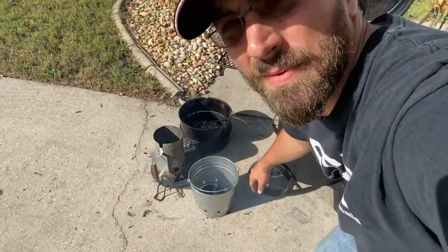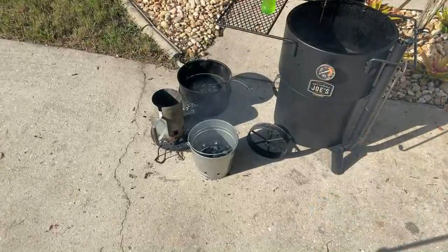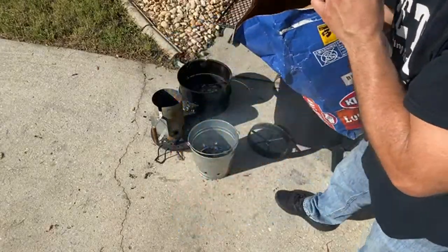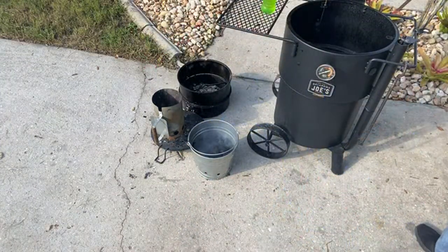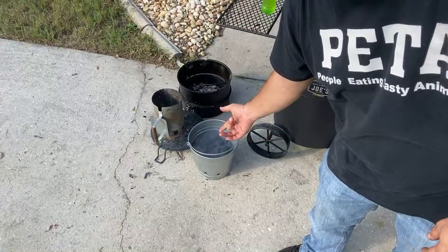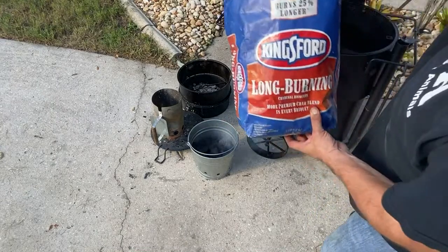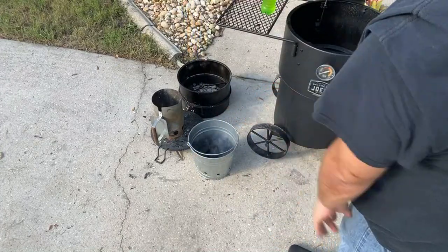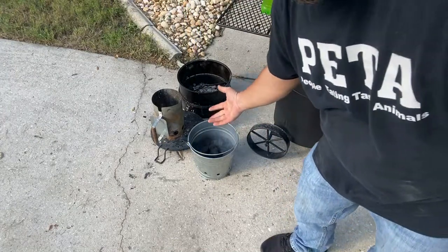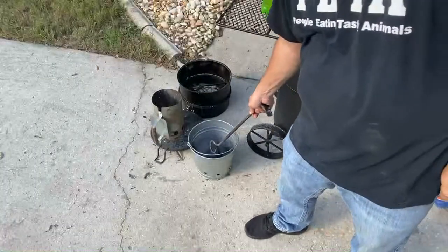Now it's time to pour some coals on top and let these burn a little bit. I'm going to put some Kingsford Longburn on there. This is an 11-pound bag right here of Longburn — I could easily fit probably three-quarters of a bag in there if I went all the way to the top. But I'm not going all the way to the top; it's just kind of an experiment. I'm pretty sure it's going to work.